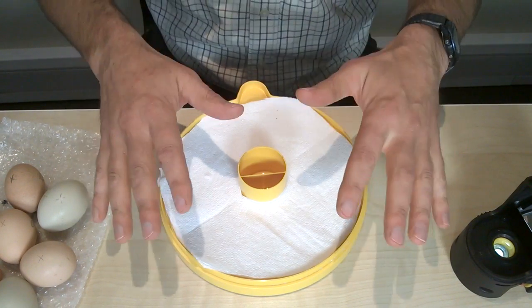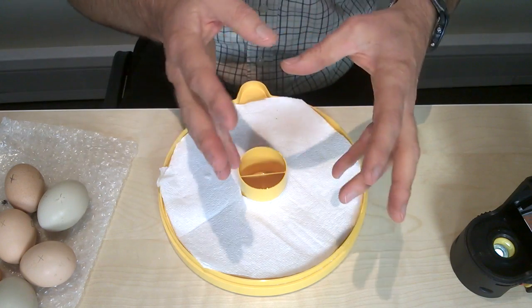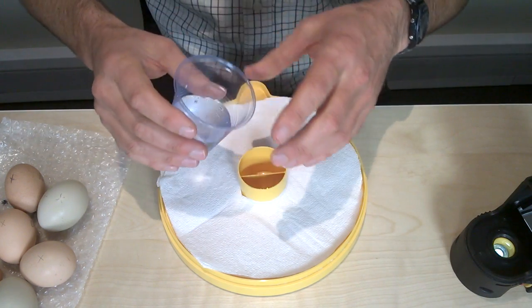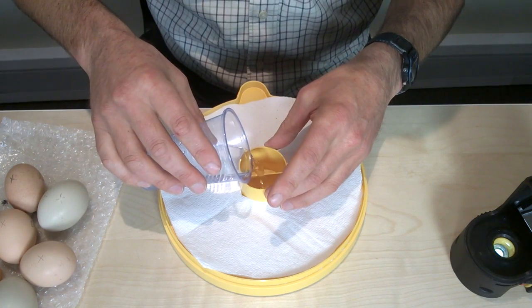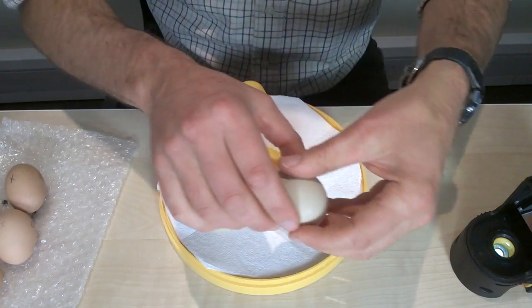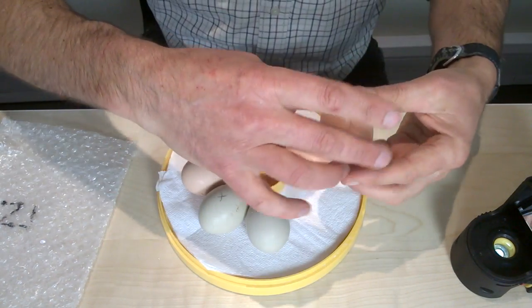On day 19 we also stop turning — no more turning of the eggs — because we want the chicks to be able to get into the correct position for getting out of the eggs. We also want to make sure both reservoirs are topped up so that we get sufficient humidity for hatching. Put the eggs back in with the X facing up.